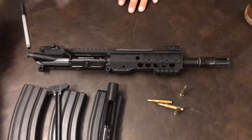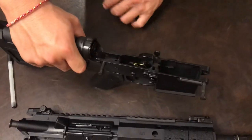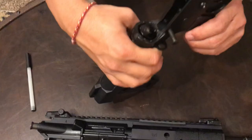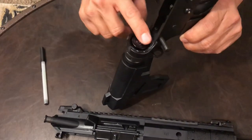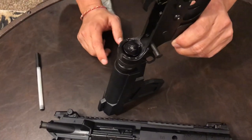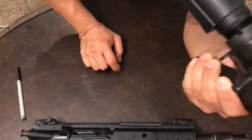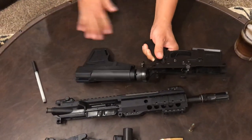Internally, nothing special - comes with a standard hammer, standard trigger, standard springs. I did spend about $30 to get a Spike's Tactical T3 heavier buffer, because this thing was kicking my ass. The first 50 rounds, you put it against your cheek and it just keeps slapping you.